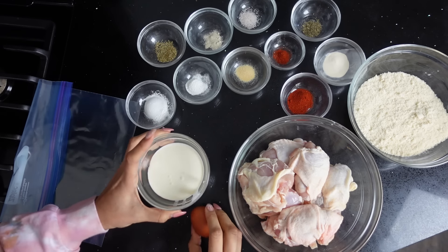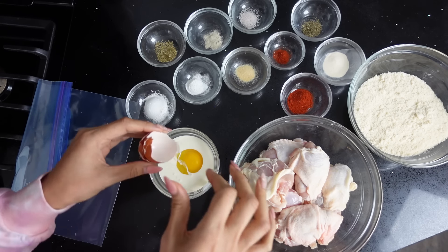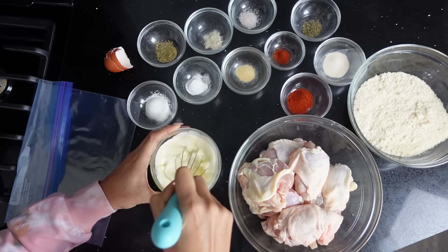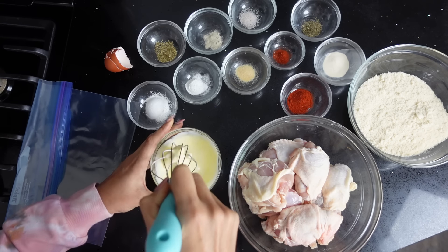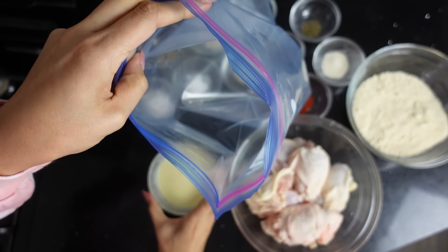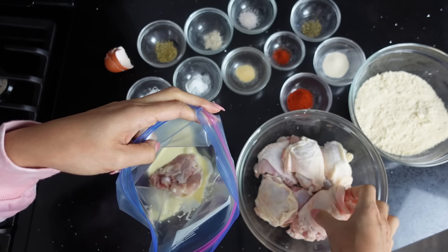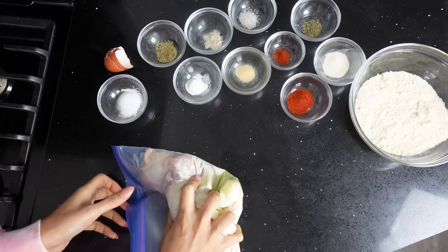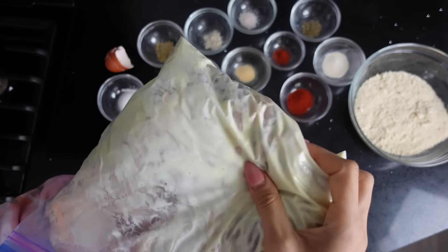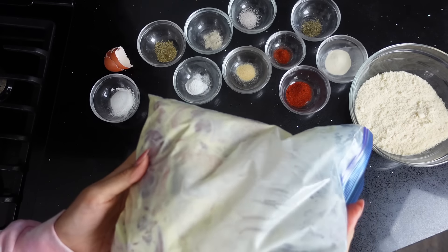Here we have a half cup of heavy cream and we have our little egg. This is just heavy cream and egg. What we're going to need is a bag that holds about a gallon. I'm throwing in our heavy cream mixture, and then we're going to toss in our thighs. We're going to make sure that our chicken is nicely coated. Now that it's fully coated, we're going to put it into the fridge and let it sit for about 30 minutes to an hour. If you want to make this overnight, you can do that too.